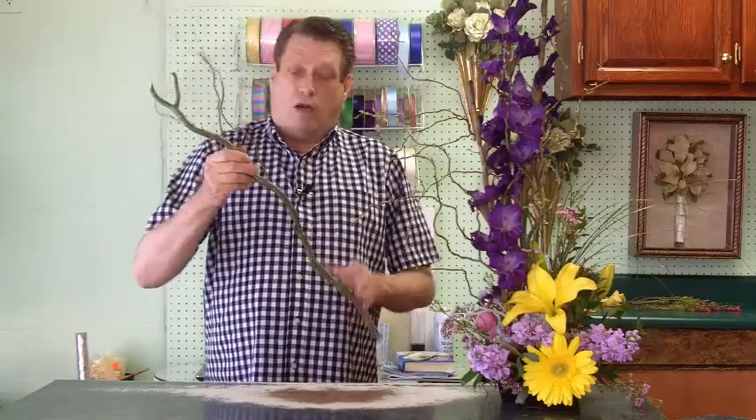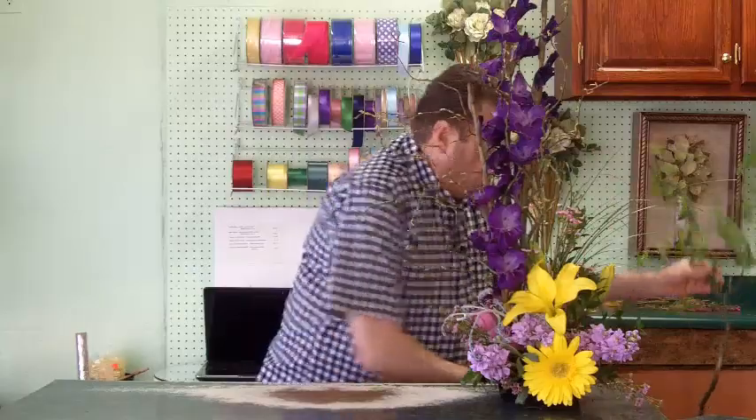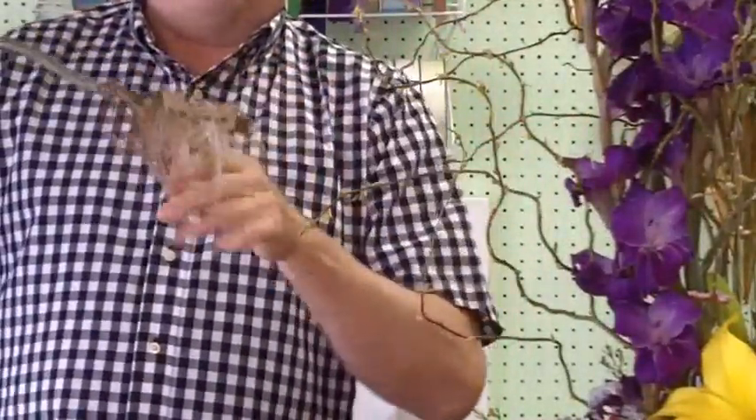Or you can do like I do and just put it into a bucket full of water. I fill up to about this much water, and it will root out here. In about a month, you actually have — now this didn't grow this much in a month — but it did put all these leaves on in the last month, and look at the root system that it's created just in the water.